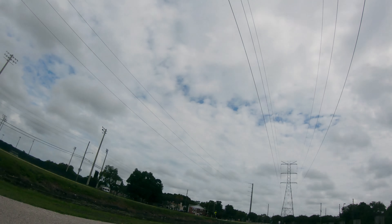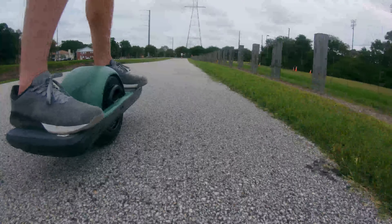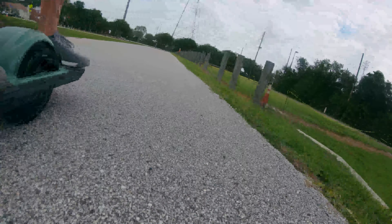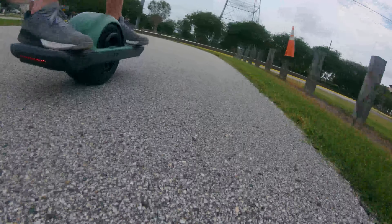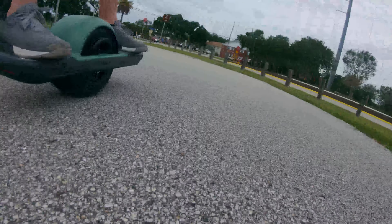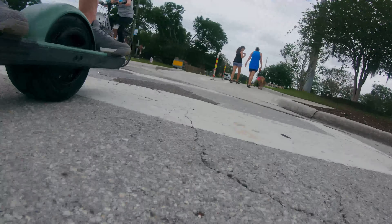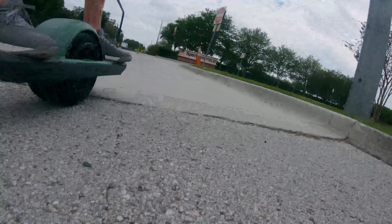Welcome to the first ever rest day ride. This is John from Hash Brown Home Gym — we usually do fitness content, but I recently got a onewheel and it's taken over my rest days. This first ride was out here in Clearwater on the Ream Wilson Trail. This was about our fourth day of having the onewheel, and we decided to try this trail instead of the popular Pinellas Trail by the beach — though everybody ended up being here too.